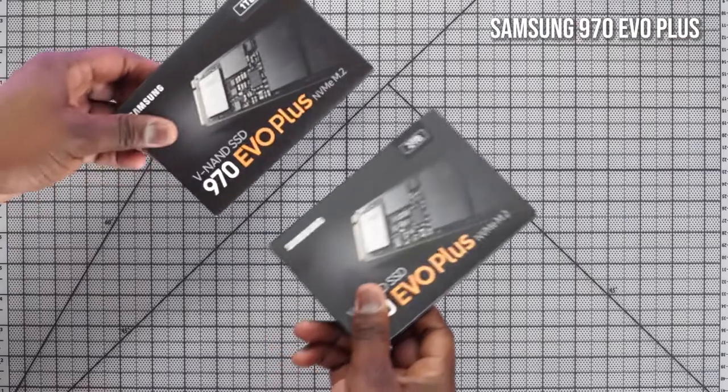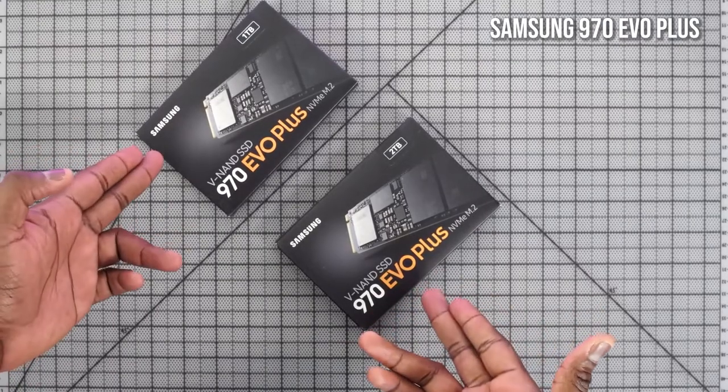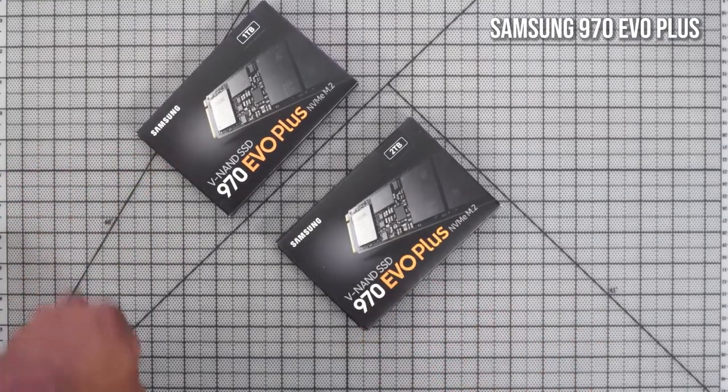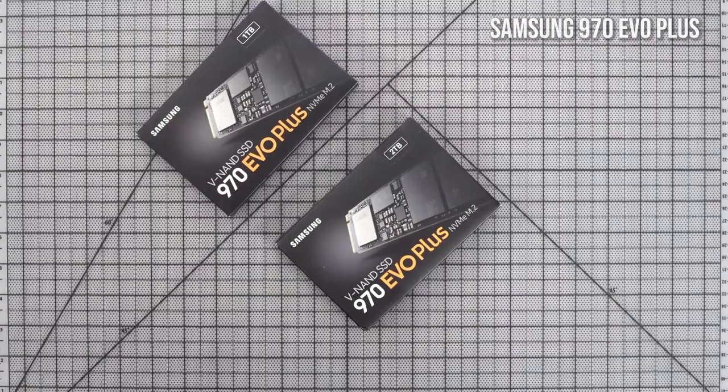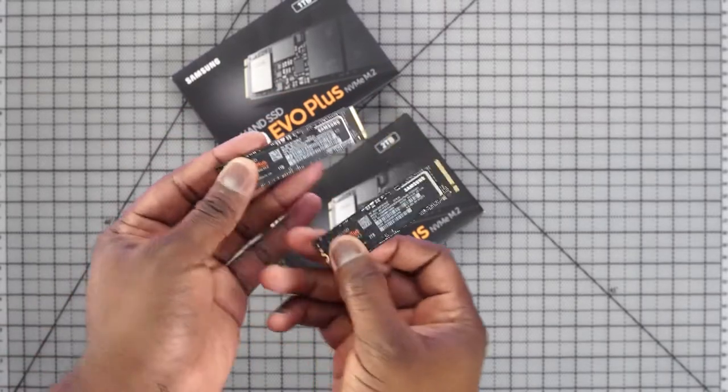I got two NVMes from Samsung — a one-terabyte and a two-terabyte. One for the OS, one for games. The reason I'm really liking what I see from the 970 Evo Plus is that its read and write speeds are tremendously high: 3500 and 3300. We'll check that out in this video because it's truly amazing — it means my games can be read faster, load times, rendering, all that stuff comes into play.